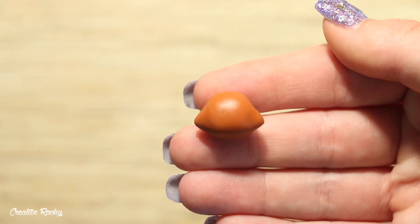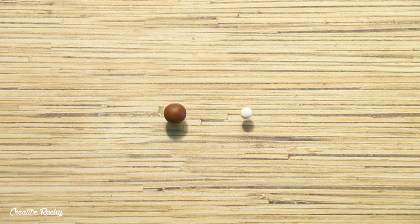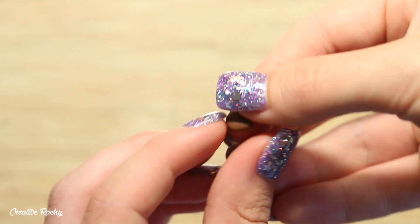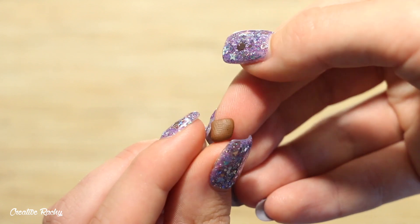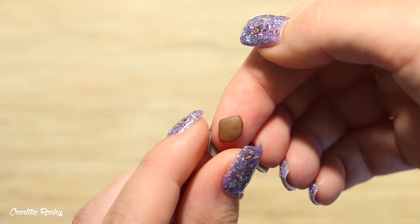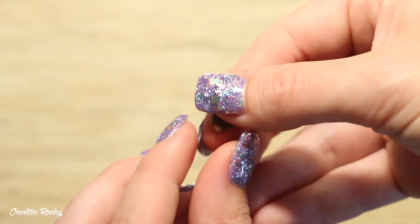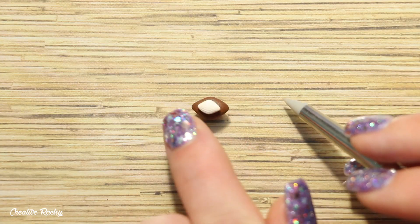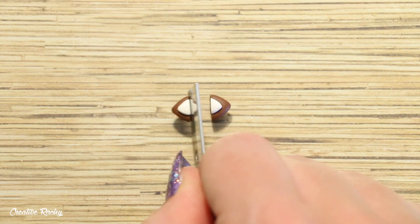This is what mine looks like once I was happy with it. Next we're going to make the ears. I took some brown polymer clay and a smaller ball of white polymer clay. Starting with the brown, shape it into a diamond by pinching each end to create a point, then do the exact same with the smaller piece of white clay and place it on top of the brown clay. Then cut the diamond in half with your blade so that you have two even sized ears.